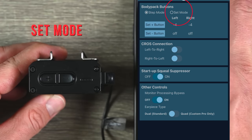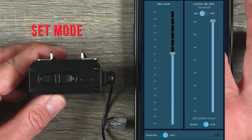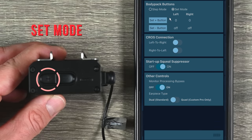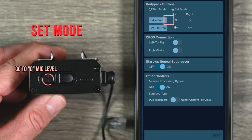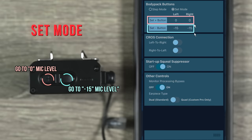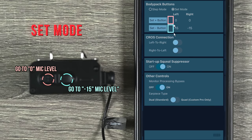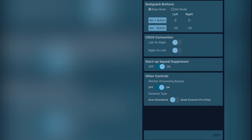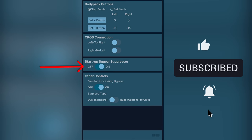In set mode, the plus button goes to a specific setting and the minus button goes to another. For example, I set the mic level to zero at Unity, then push 'Set Plus' so every time I press plus it goes to zero. Then I set minus to go to negative 15. So set mode gives you two fixed positions. I personally prefer step mode. The startup squeal suppressor I leave on — so when it turns on it mutes everything at a limited level, and when you push plus or minus it goes back to normal. No pops in your ear when powering on.